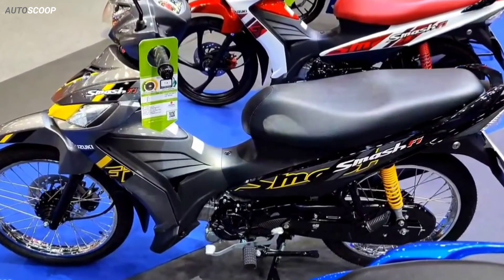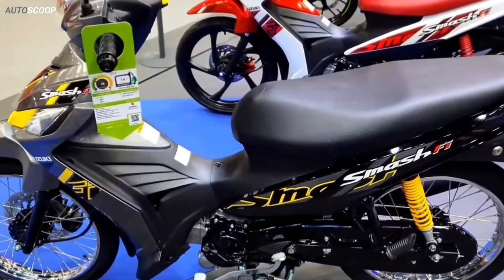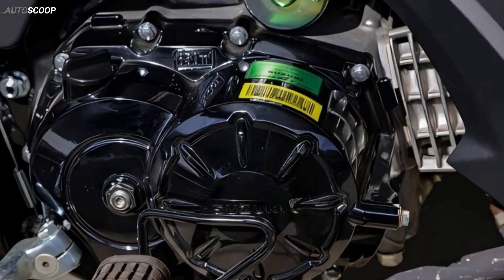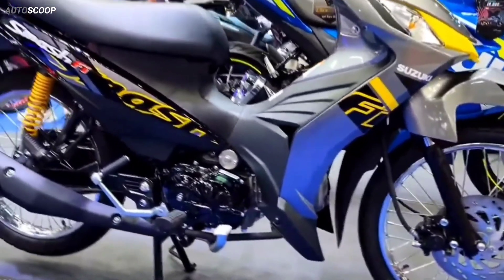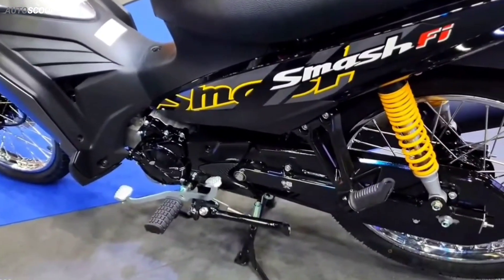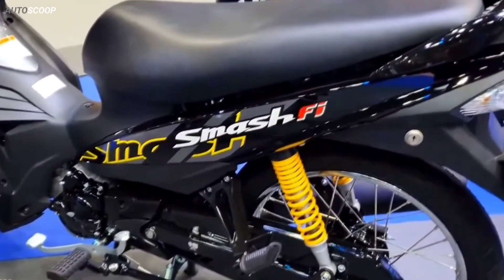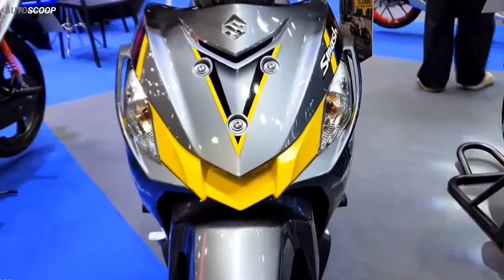The bike is equipped with a 4-stroke, 112.8 cubic centimeter, SOHC, air-cooled engine. It delivers a maximum power of 9.3 horsepower at 8,000 rpm and maximum torque of 9.1 newton meters at 6,000 rpm. Power transmission uses a 4-speed gear system, and the bike is available in both hand start and foot start models.